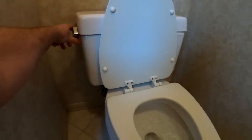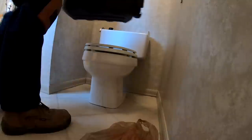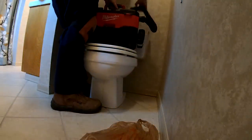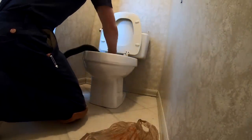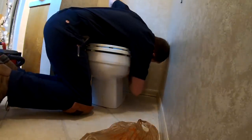First thing you want to do when you replace the toilet is obviously turn off the water — simple angle stop. Go ahead and drain your toilet. I usually like to drain everything out and then suck everything out with a wet-dry vac. This is a Milwaukee M18. Suck it out of the tank and then the bowl as well. This is kind of dirty work, but you know, get over it.